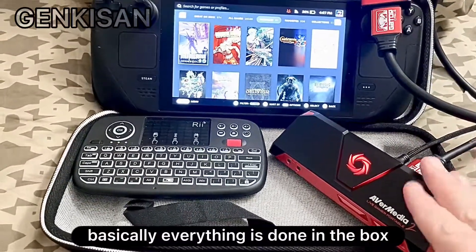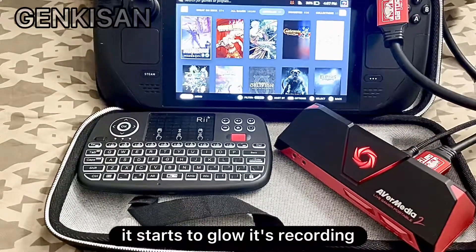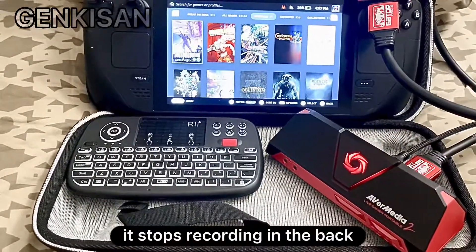Basically everything is done in the box. You press this button, it starts to glow — it's recording. Press it again, it stops recording.